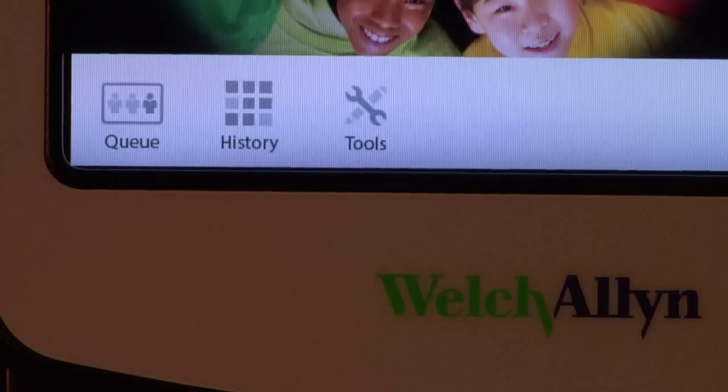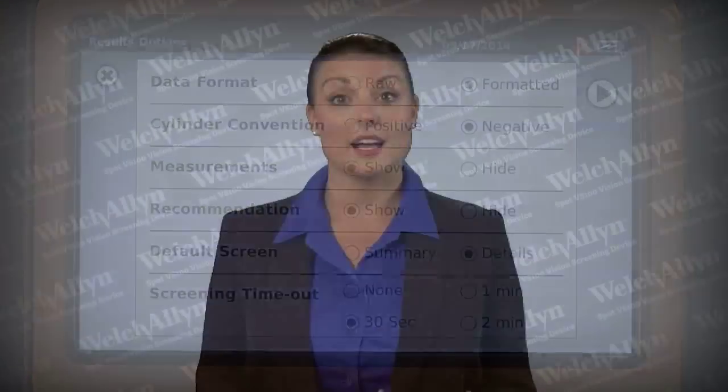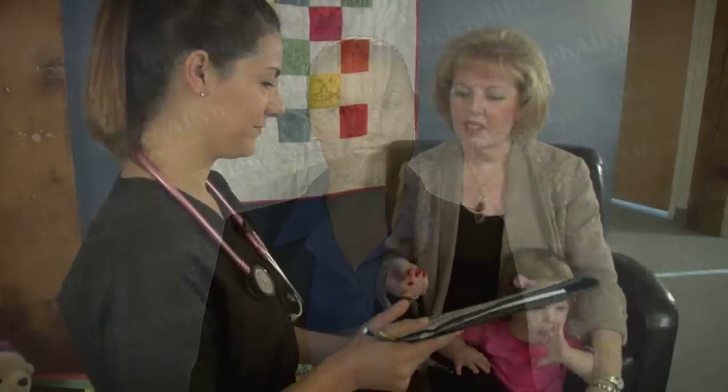Spot provides configurable options to present results that meet your organizational needs. This configuration can be obtained by selecting the Tools menu, followed by selecting the Results menu. Options include defaulting to a Summary screen or the Detailed Results screen, hiding recommendations or measurements, raw or rounded data, and cylinder convention options. A detailed report may be printed on a paper printer in 8.5x11 format for record-keeping and attaching to caregiver referrals. A label printer may also be used for simplified results. For more information on the Welch Allen Spot Vision Screener, consult the instruction manual included with your device.